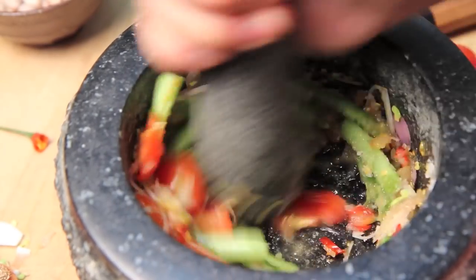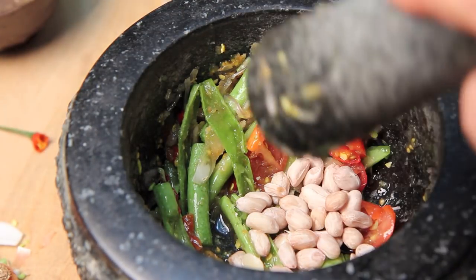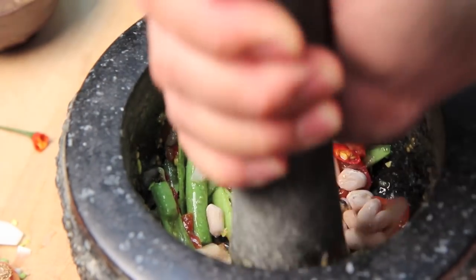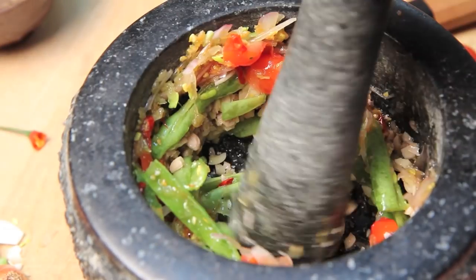Finally, add a quarter cup of roasted peanuts and crush them coarsely. If you don't have a mortar and pestle, you can do all of this with a Ziploc bag and a rolling pin.